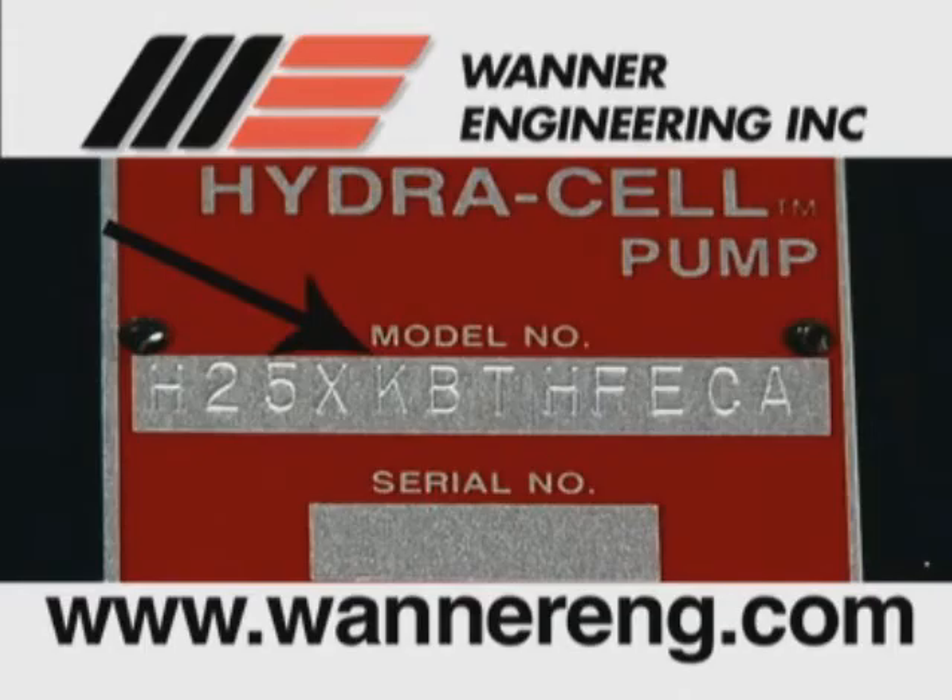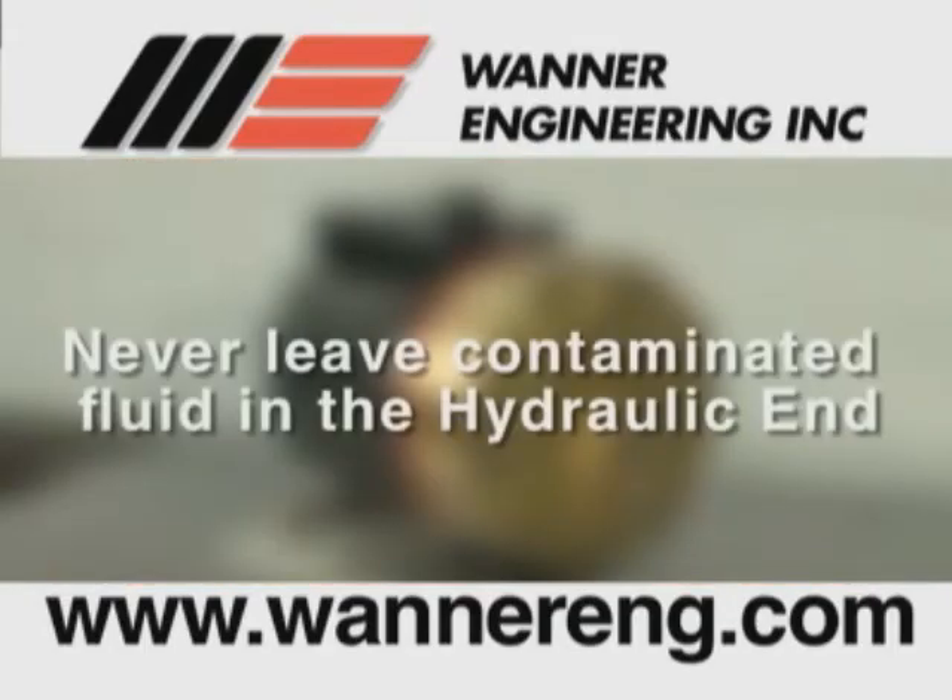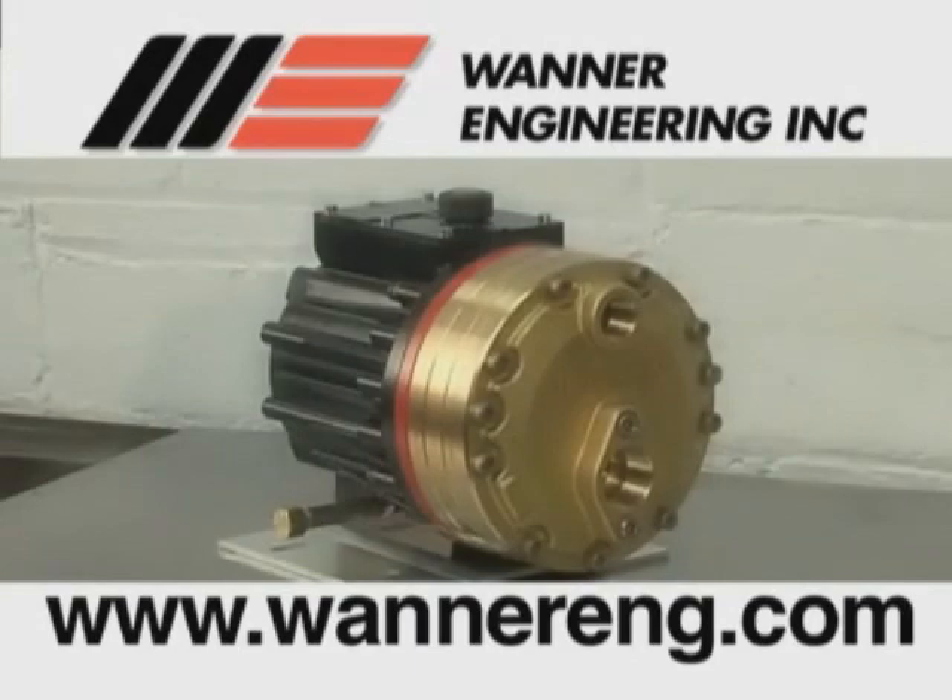CalCell fitted pumps have a K in the fifth digit of the model number. Note: never leave contaminated fluid in the hydraulic end of the pump as it will ruin the bearings and components in the hydraulic end. Now, let's get started.